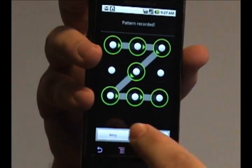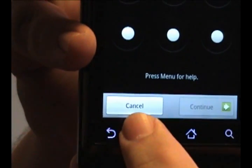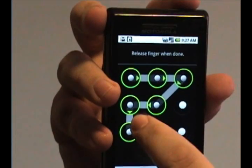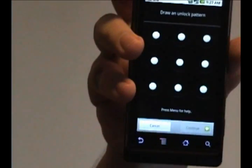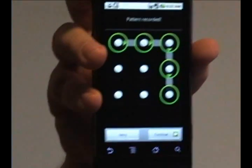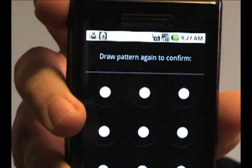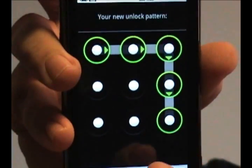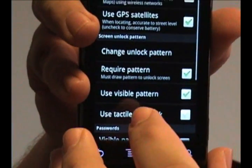Now you can draw any pattern you want. If you don't like what you did, you just press retry or press cancel. Once you like the pattern that you've drawn, press the Continue button — that'll change to Confirm because it asks you to draw the pattern a second time to confirm that you actually wanted the pattern that you did. So draw it again and press Confirm, and now you'll see that it requires a pattern to unlock the phone.